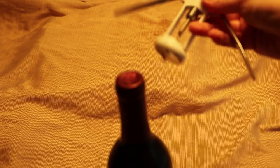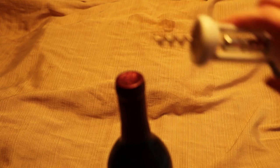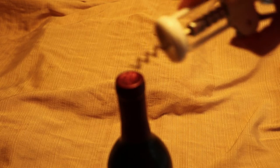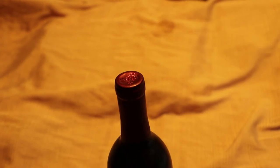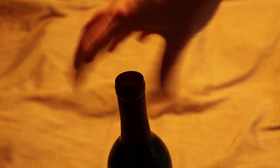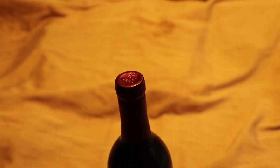Someone on Twitter said that they like opening the foil capsule by dragging the pointy end of the corkscrew around to take it off. I prefer just to rip up the foil with my thumbnails because that's super quick and easy, and I've also got a foil cutter that you just drop on top and spin. But we're going to try this whole claw-around-in-a-circle technique.